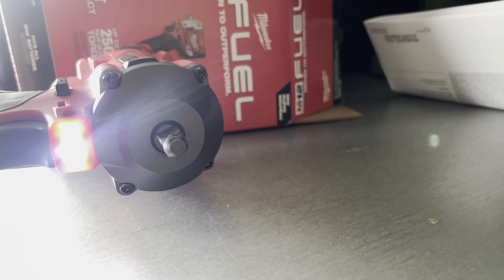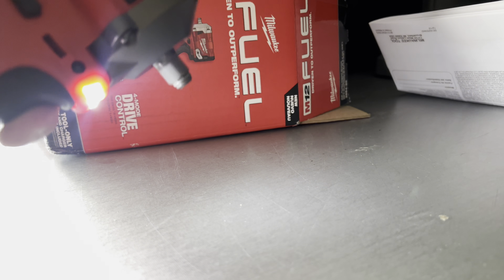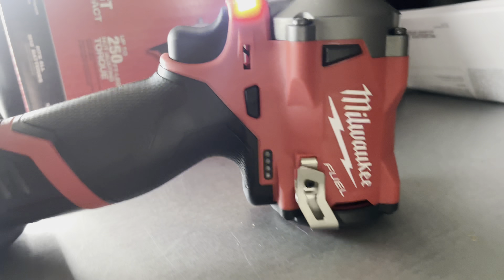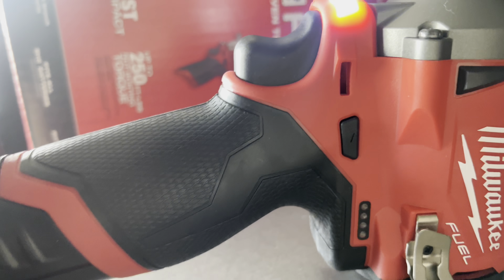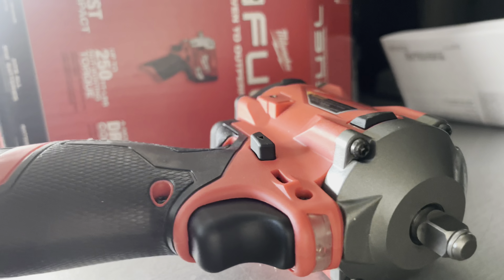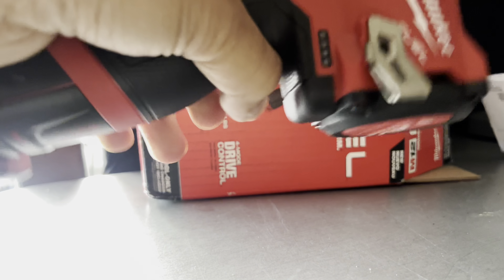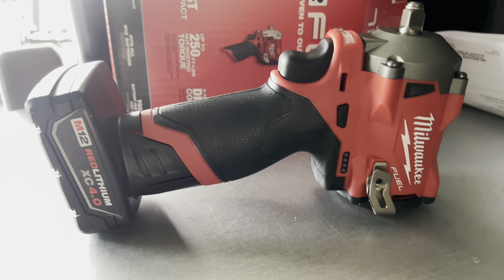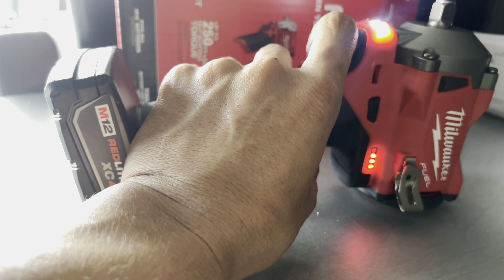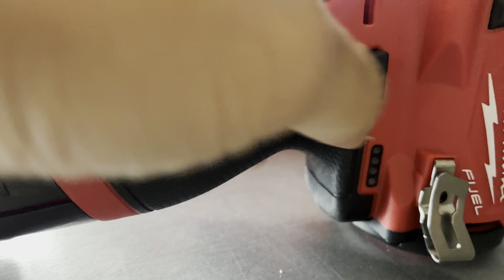It's got a light on it — not bad. Sounds good! Could be just one speed, I'm not sure how it works. I've never had Milwaukee tools before. I'm guessing this is the battery indicator; I'll just have to go through the instructions.